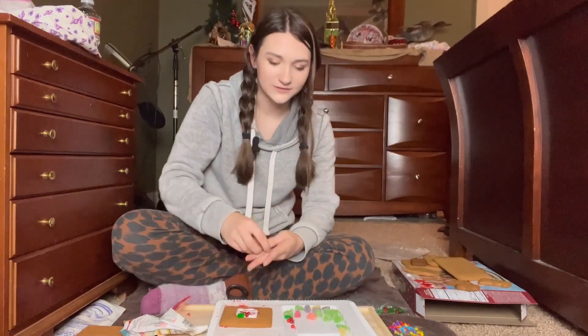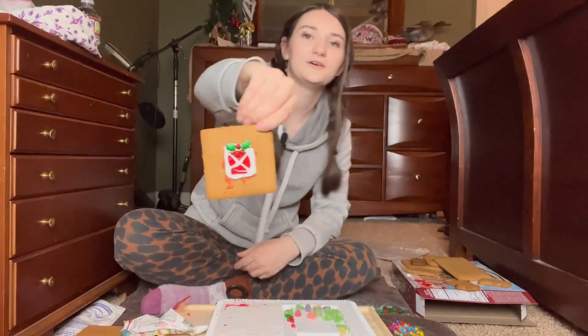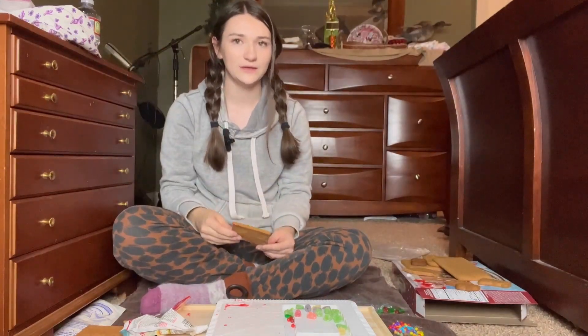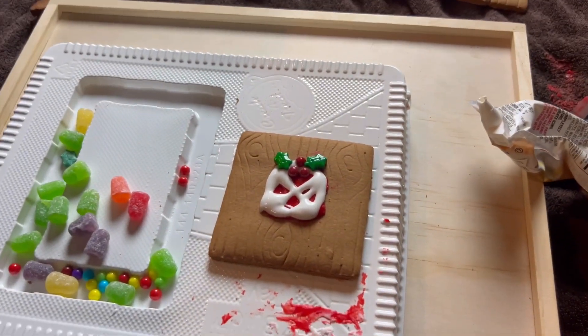Why is this so hard? It told me that like two-year-olds can make this on the box — I do not believe them. There's my window. I am gonna do the other window and then get back to — I definitely used too much white icing on this one, but whatever. I'm one silo, one pig, and one roof down. It's not going very well.